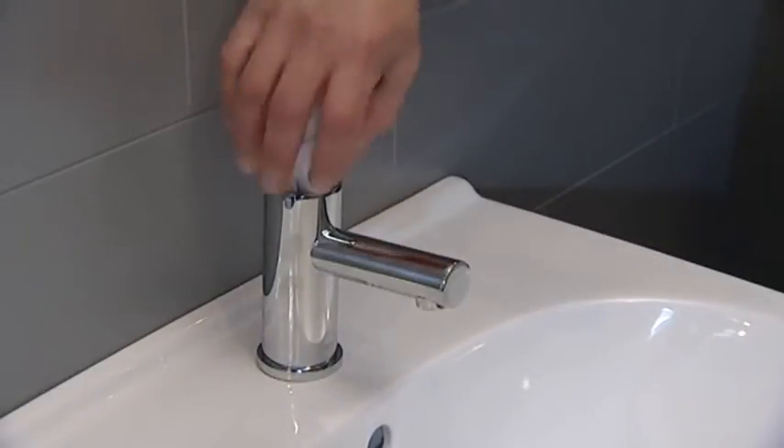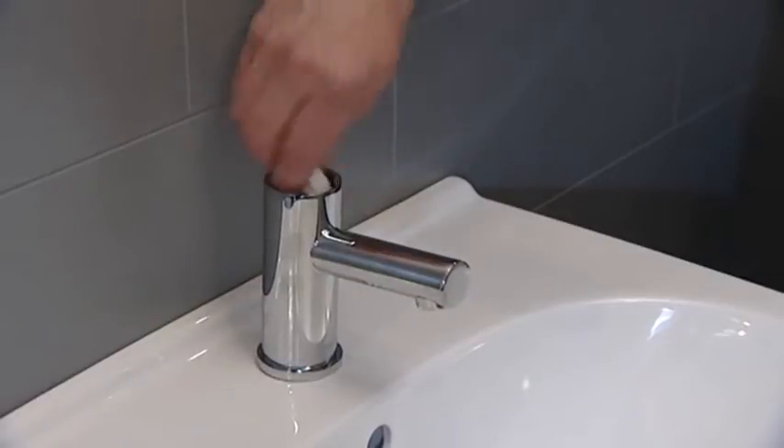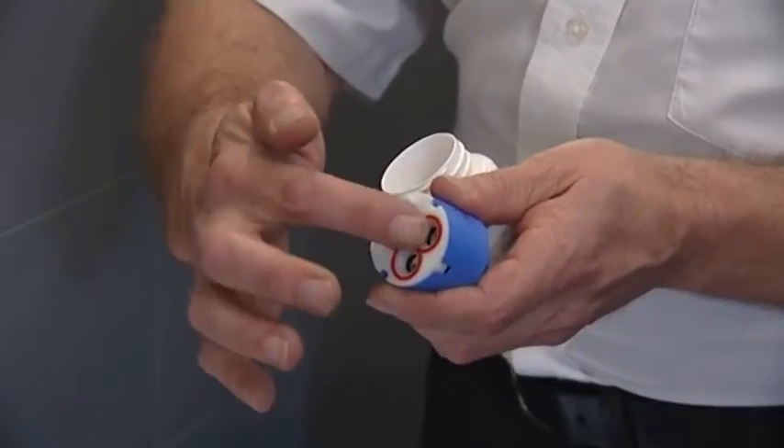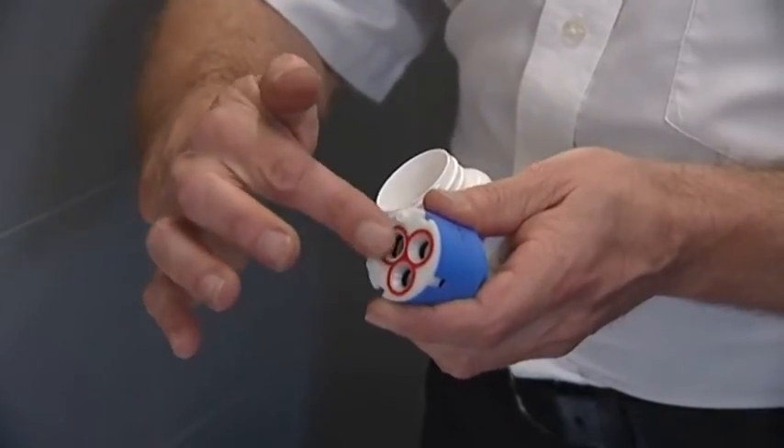To replace, check the body housing to ensure that no debris is present and flush if necessary. Grease the o-ring and the base of the cartridge using a suitable silicon lubricant.